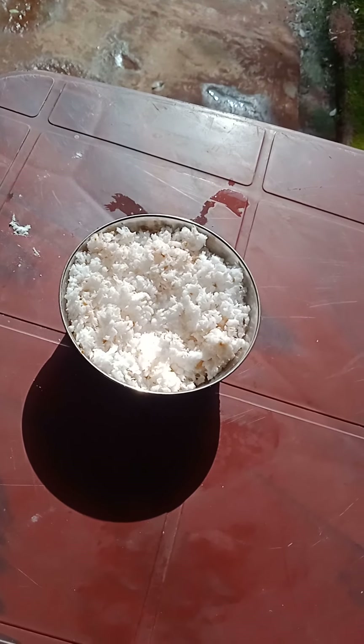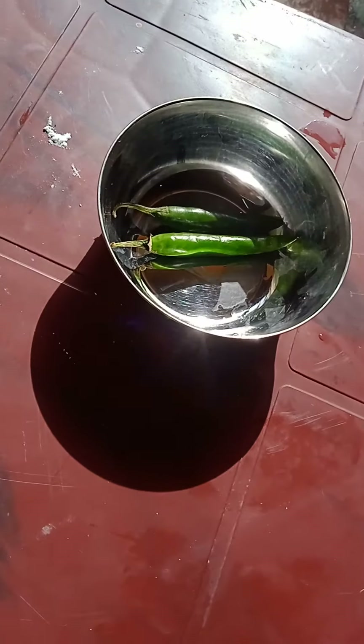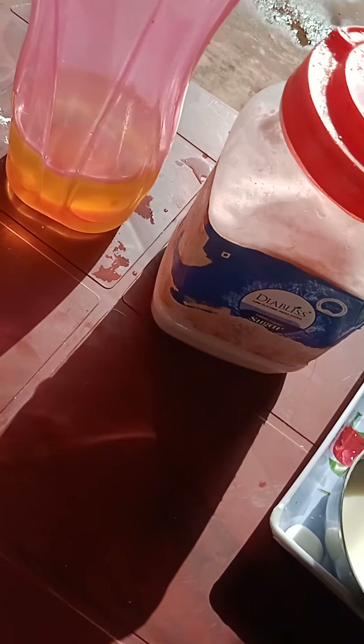For chutney we require 3/4 cup of grated coconut, 1 small marble size of tamarind, half inch of ginger, 1 red chili, 2 green chilies, 1 tablespoon of mustard seed, 2 curry leaves, oil, and salt.